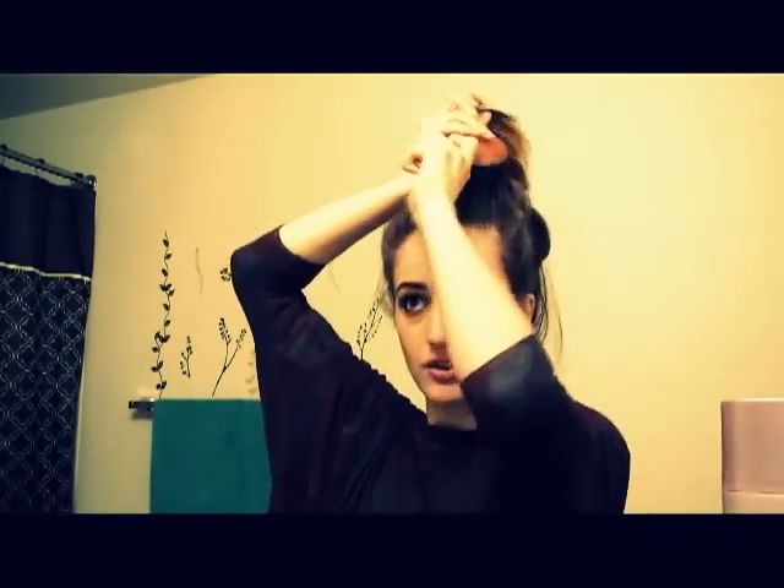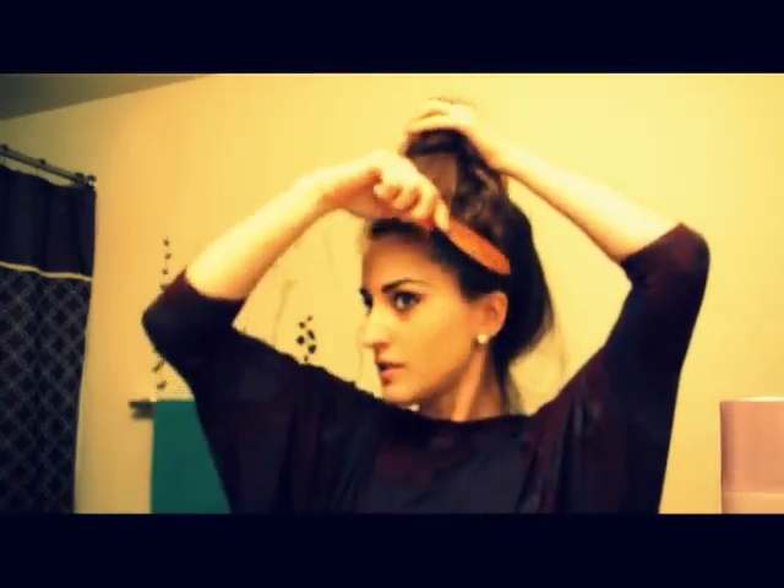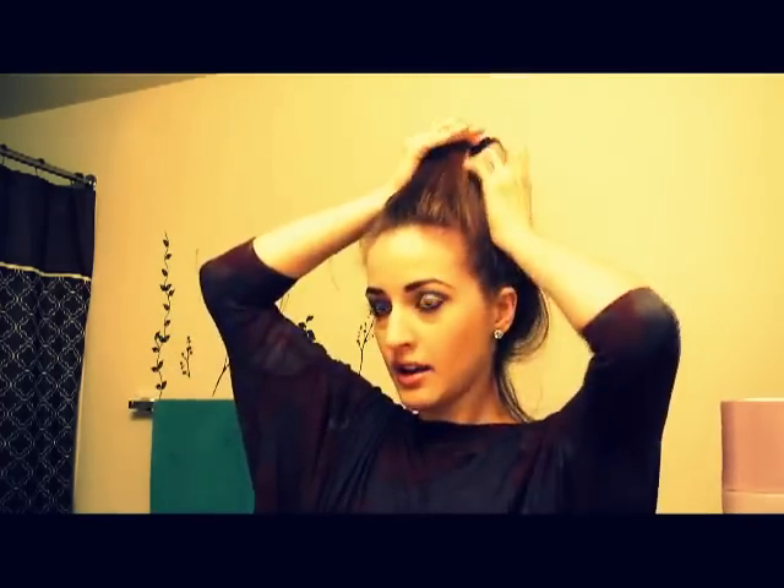Keep in mind, this doesn't have to be skin tight to your head — it can be very loose and textured looking. If you have curls, you could just gather all this hair up without even combing it. You could just use your fingers to kind of gather all the hair up on top of your head.